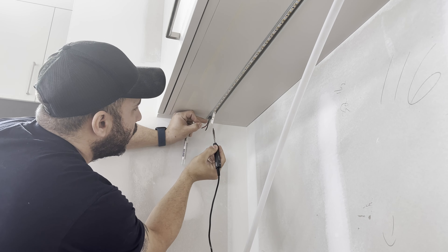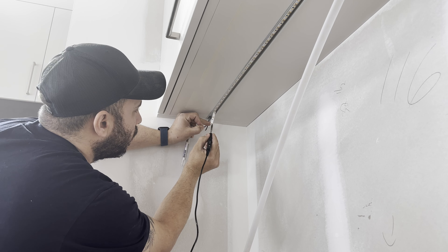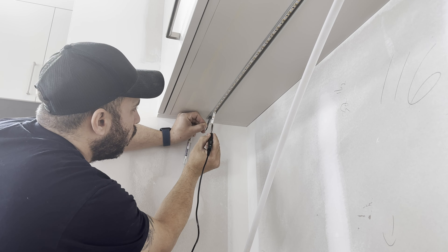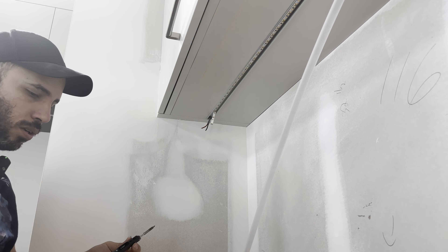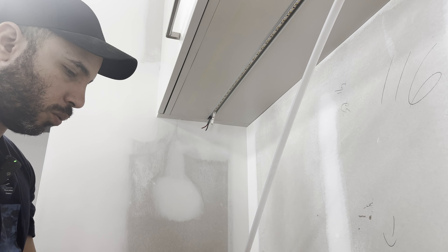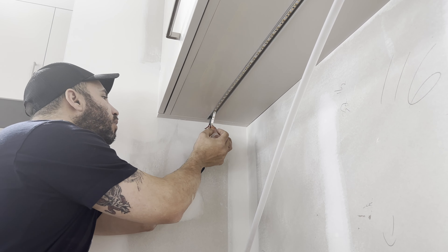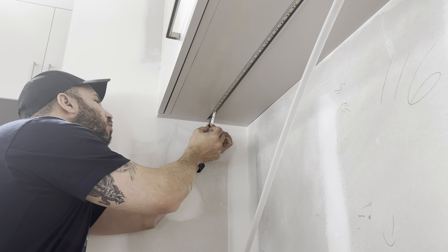Now that our soldering iron is hot to 300 degrees Celsius, we use our solder and do a couple of dabs like that. It sits there in the terminals, so we can prepare the tape light beforehand.